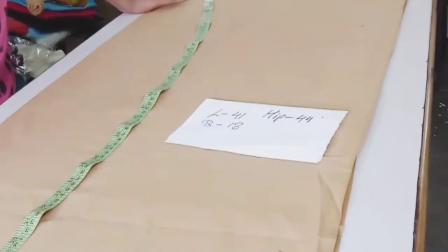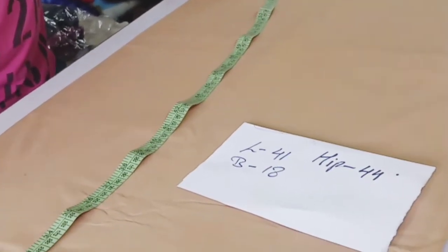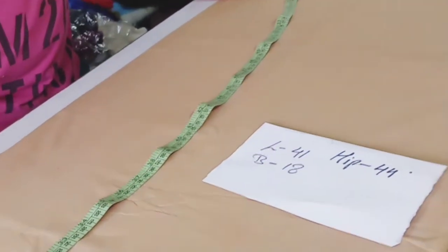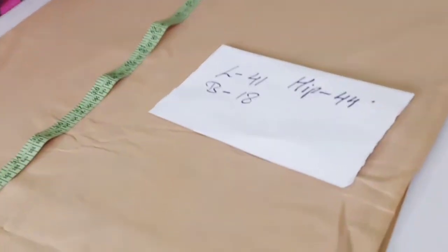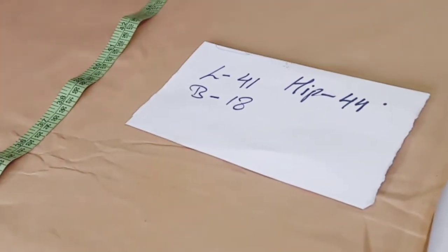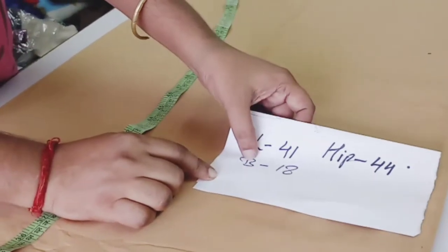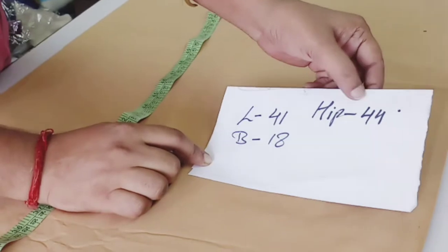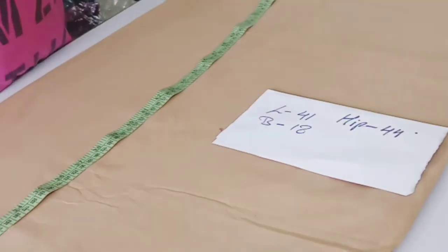Hi friends, today we are going to see how to cut semi pati ala salwar. We will see the measurement first. Length of semi pati ala is 41 inches, bottom is 18 inch and hip is 44. This measurement we are going to follow for cutting.